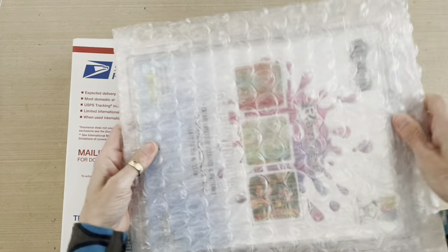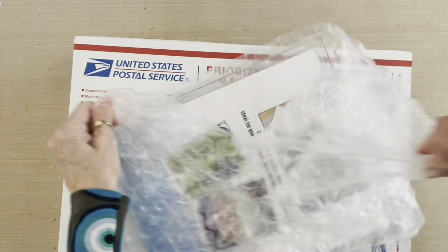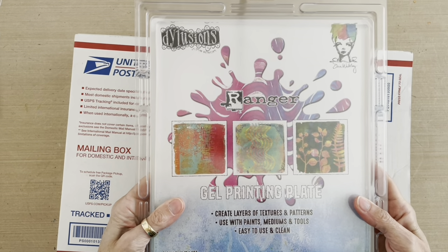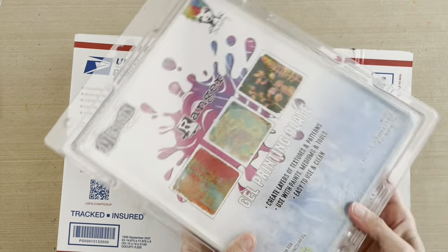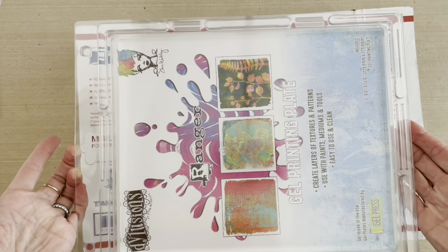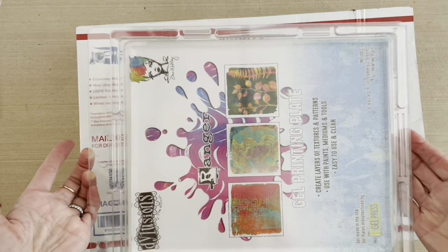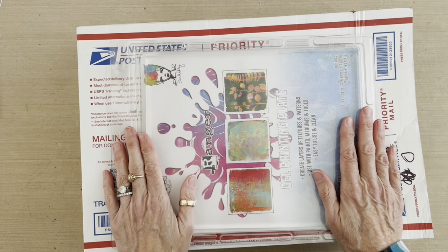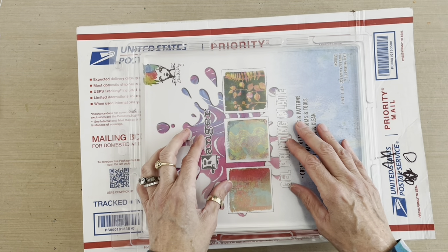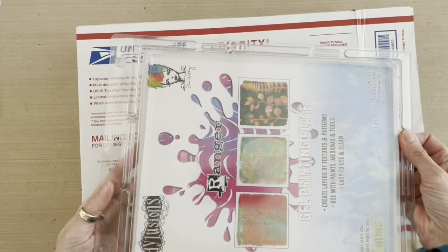The first thing in this box is a brand new pristine gel plate. This is my new favorite size — the 9x11 gel plate. I only have one of them and Barb generously sent me a second one, because with the amount of gel plate printing I do, I love to have extra supplies so that when one is dirty I have another one. Being 9x11, it is a really good fit for the 9x12 stencils and masks and the 9x12 pad of rice paper that I always use.